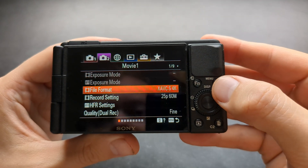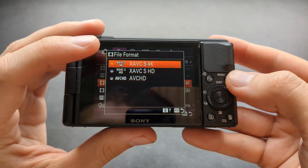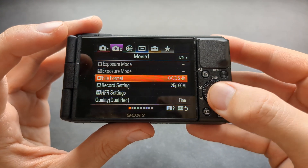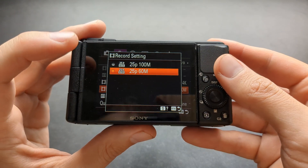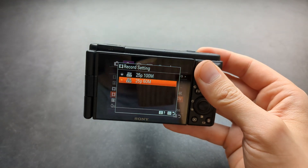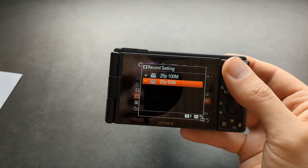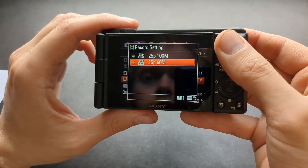When we go to the settings and choose file format, you can see it can shoot either in 4K or Full HD. When it comes to frame rate, it can shoot at 25 frames. We do not get 60 frames or 120 frames on these cameras.